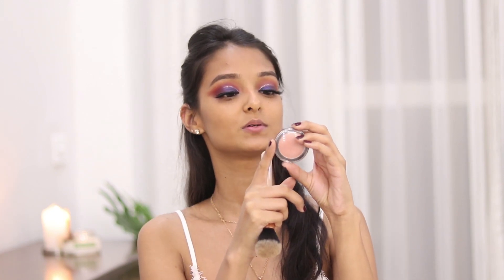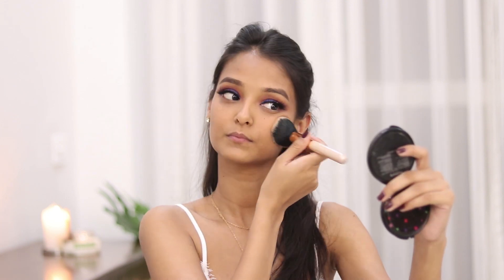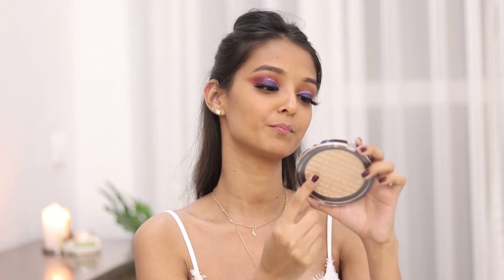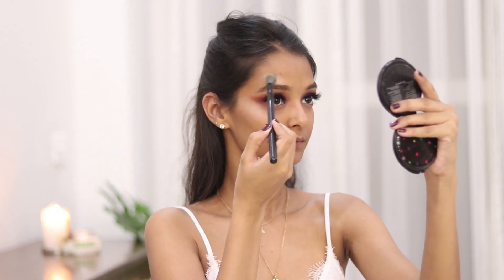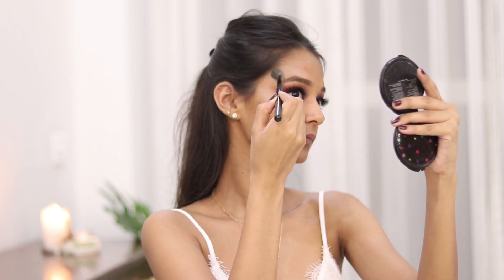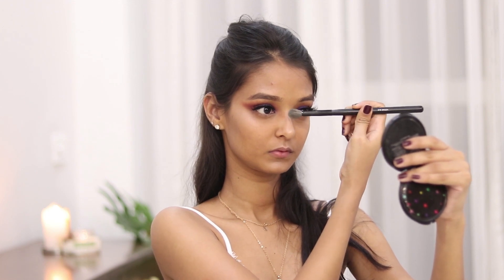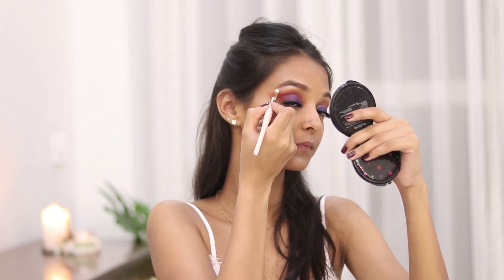For the blush I will be using the Color Show Blush from Maybelline in the shade Creamy Cinnamon. For the highlighter I am using the Makeup Revolution Pro Illuminate, and I'm also applying the same highlighter on my brow bone and on the inner corners of my eyes.